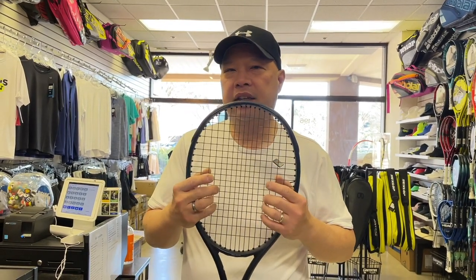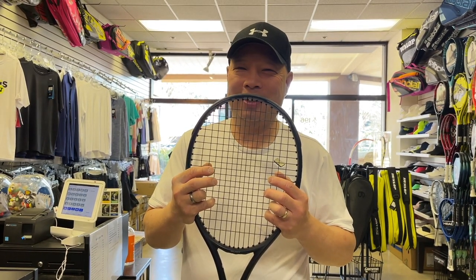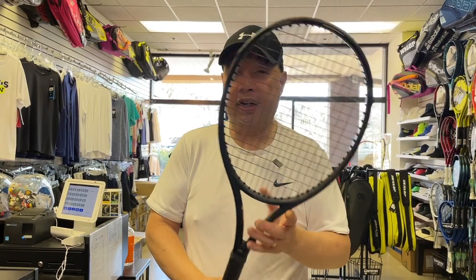Part of the reason why I like the Blackout is it is blacked out — it's a cool name, it is all black. Whenever I walk out with this racket, everybody's like, 'Hey, what is that?' Let's look at some pro stock. I'm going to take these three out before I customize and see what my second takes are.